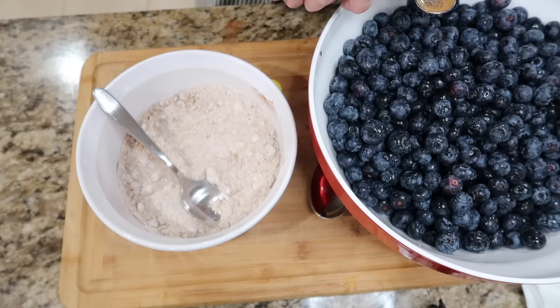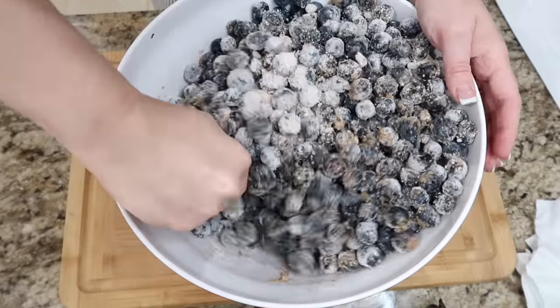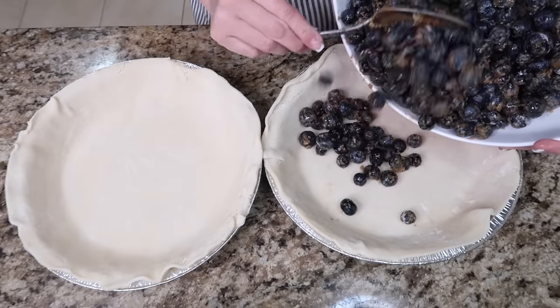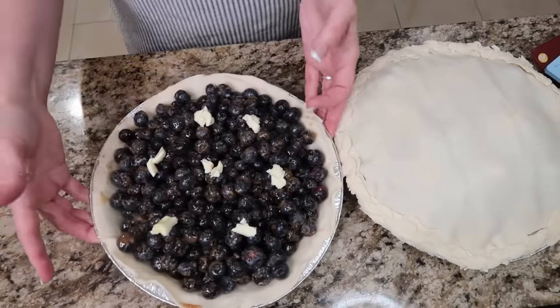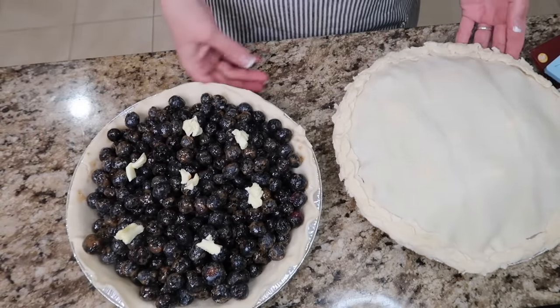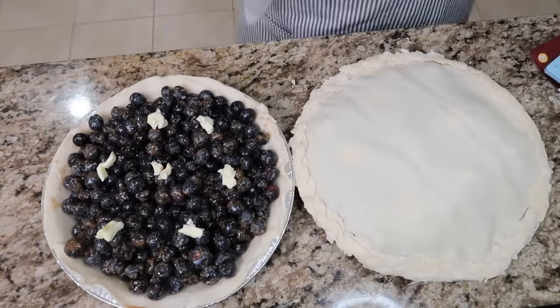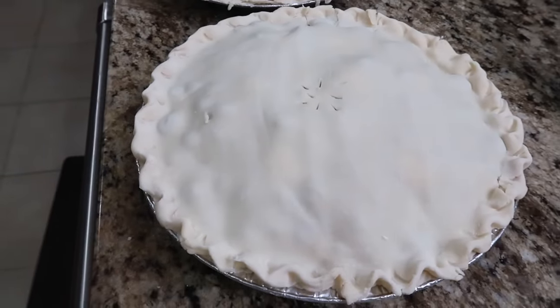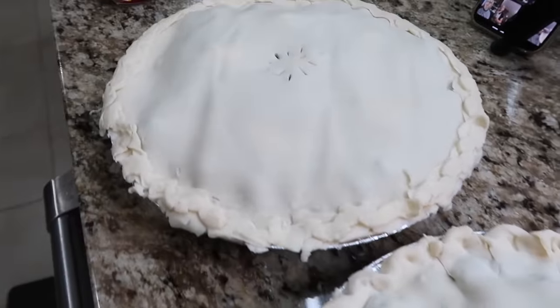This is my favorite blueberry pie recipe. I'm gonna get this into two pie shells. I added two teaspoons of butter to the tops of the pies, and now I'm just getting the crusts on. I'm gonna wrap these up, get them in the freezer, and we're good to go. And the last thing I have to do is the pumpkin pie.